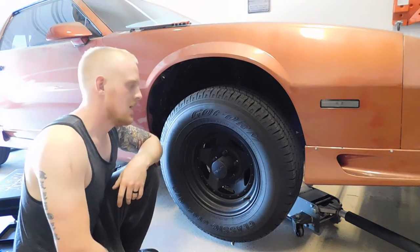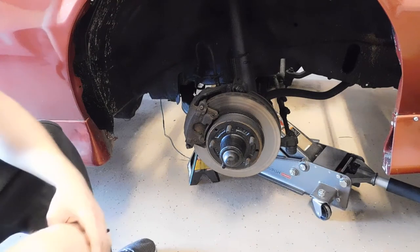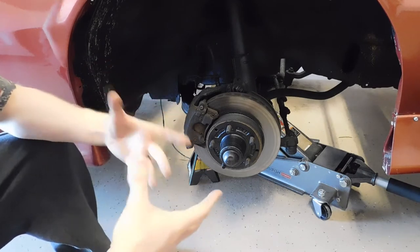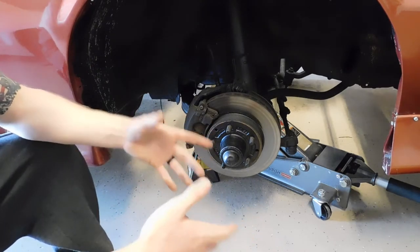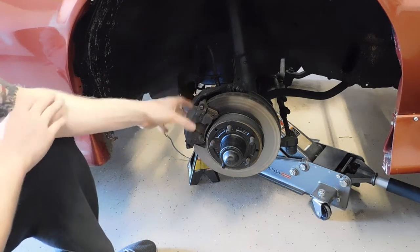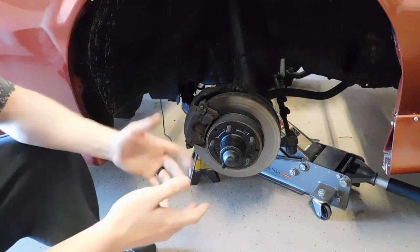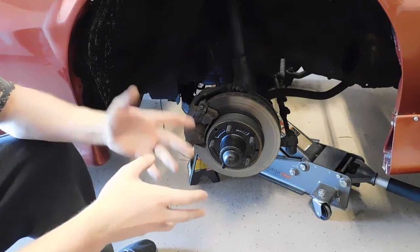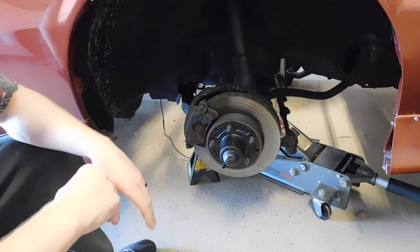Now that we've done those tests, we can get the wheel off and start looking at the suspension components. Now we have the wheel removed — that's when you want to really inspect your tire and make sure you don't have any weird wear patterns. If you do, that doesn't mean just replace the tire. That means you need to either check the alignment on your vehicle or check for worn components in your suspension, because usually your tire is not going to wear awkwardly for no reason.